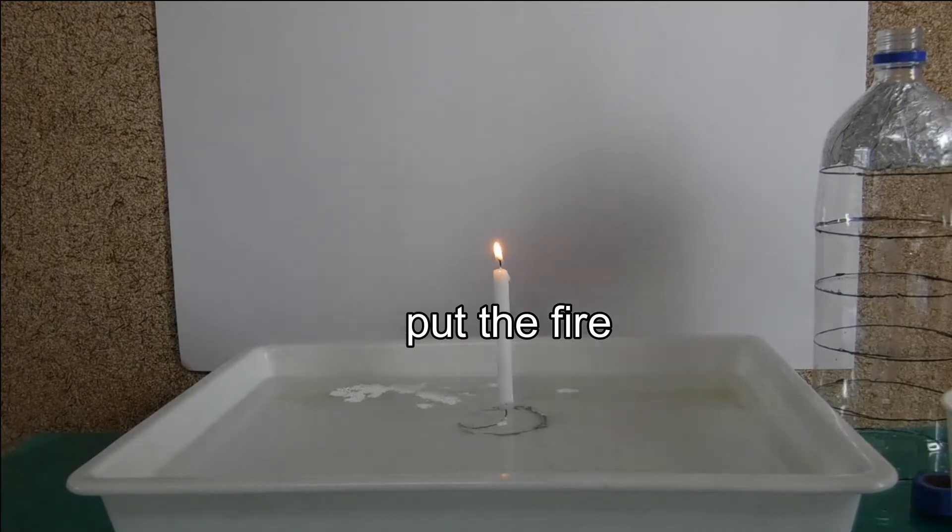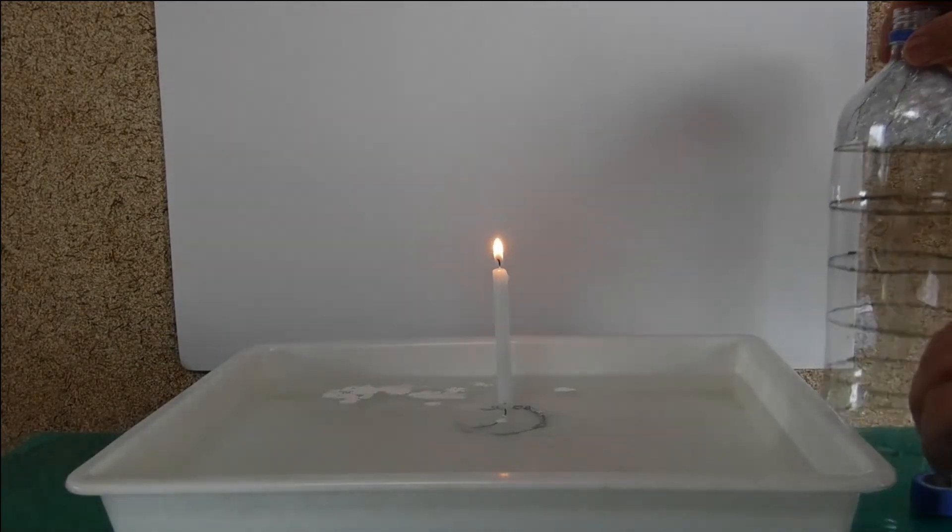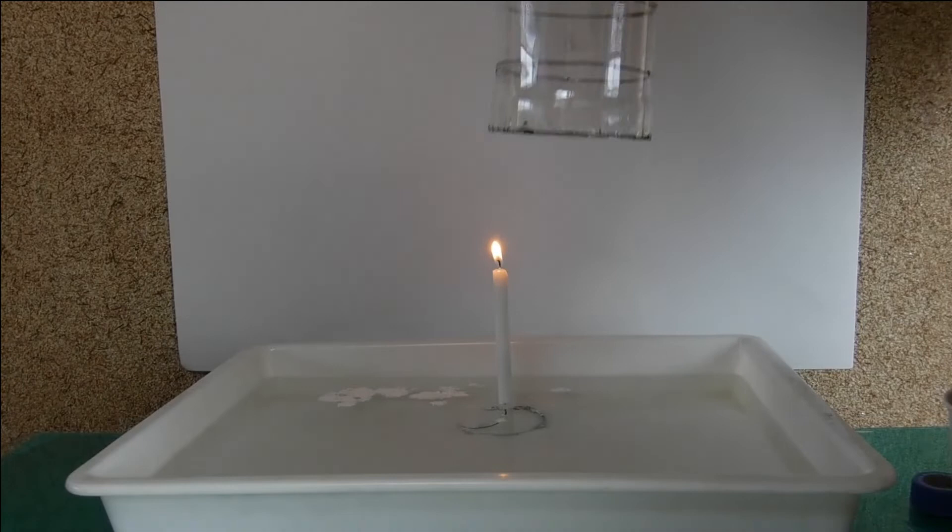Put the fire to a candle, cover it with the pet bottle, and close the cap.